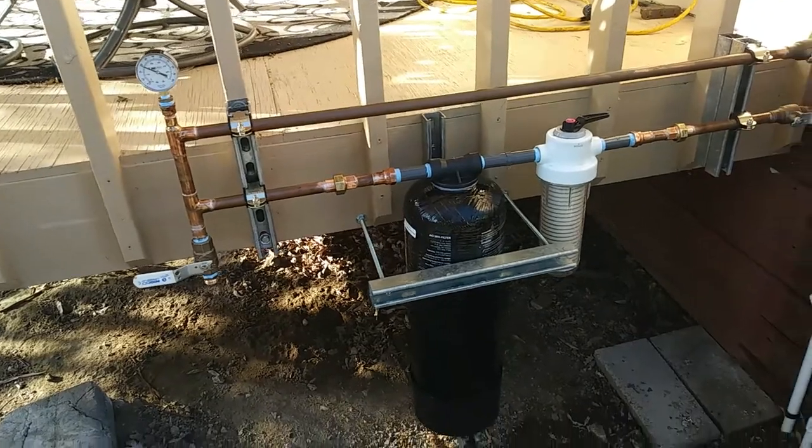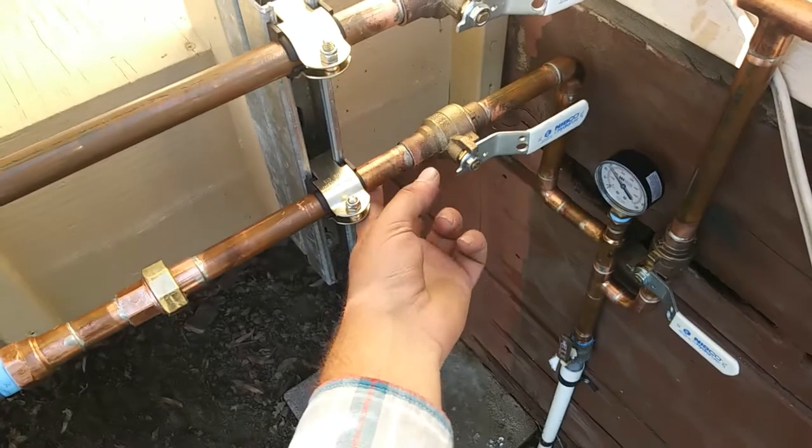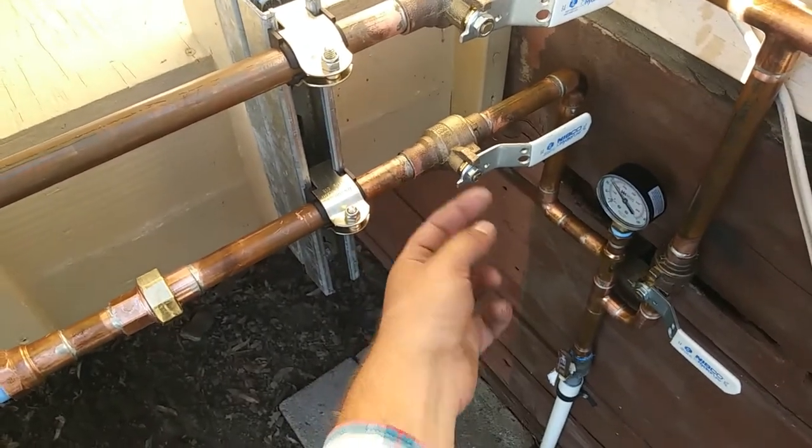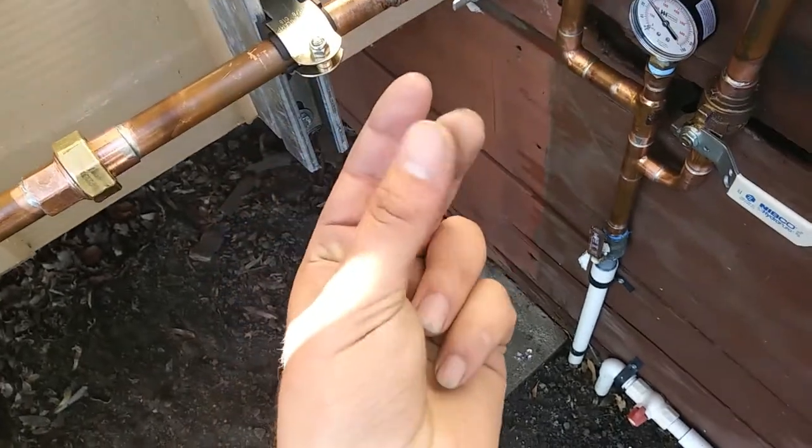There it is, all finished and leak checked. Had a couple of these silicon bronze valves give me a little trouble there for a minute, but not anymore though.